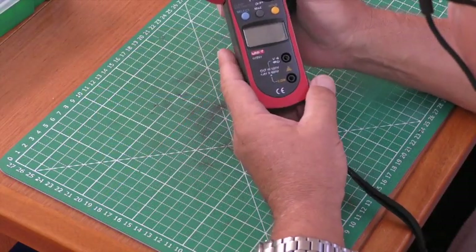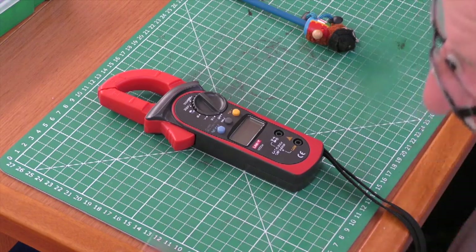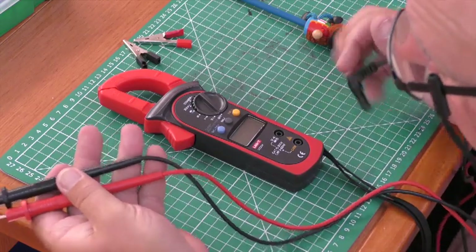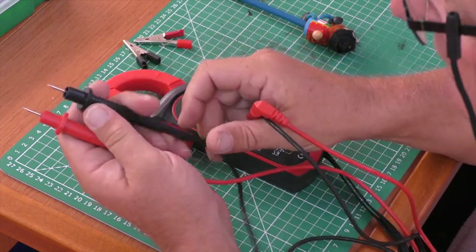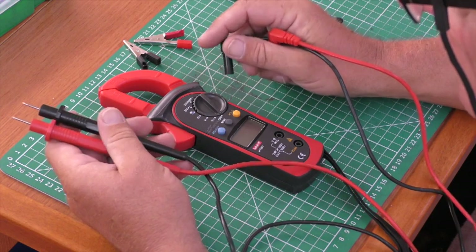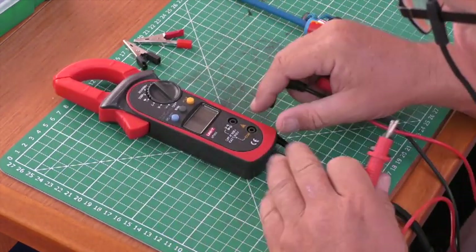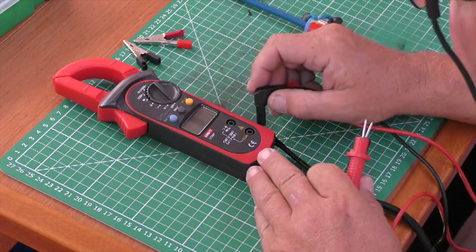A couple of things when buying leads: they usually come with fairly cheap ones, but try to go for silicone-insulated cable and probes. They're much more flexible in the cold, don't get twisted or crinkled, and are far more robust. You can buy these separately; there's a common standard for these plugs which most meters use.